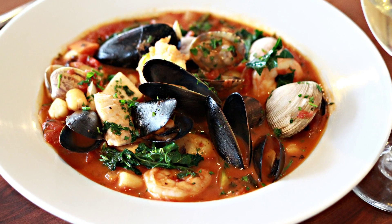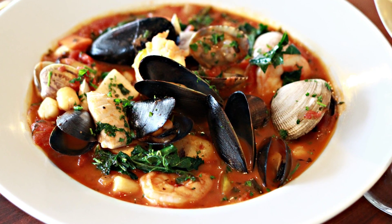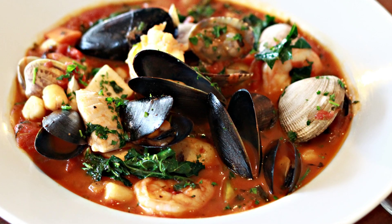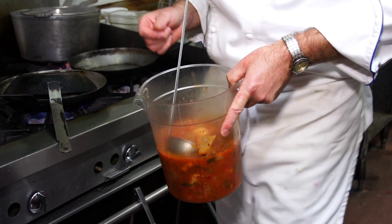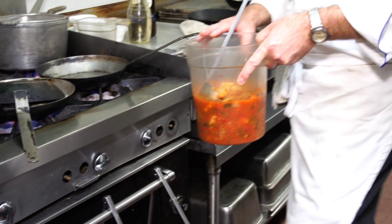This is the fresh catch — a seafood one-pot fisherman's stew. We have a variety of seafood: clams, mussels, fish, scallops, and shrimp. Ahead of time I made a stock, kind of similar to a bouillabaisse but a little different. We have some fingerling potatoes in here and it's still kind of a tomato-base concept.